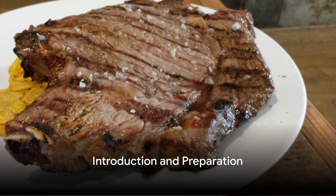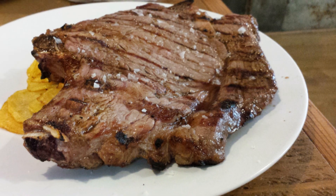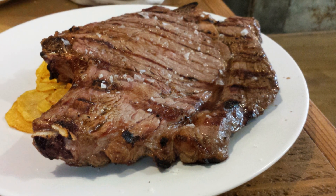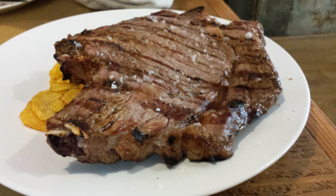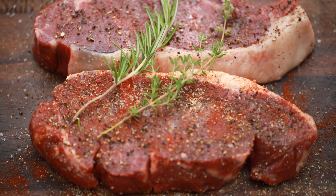Ever wondered how to cook the perfect steak at home? Is it even possible to achieve that restaurant-quality sizzle and flavour? Absolutely it is. With the right technique and a few pro tips, you'll be serving up a steak that rivals any high-end steakhouse. Let's jump right into it.